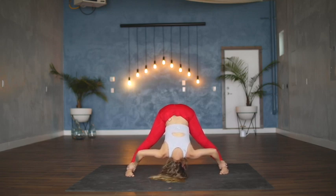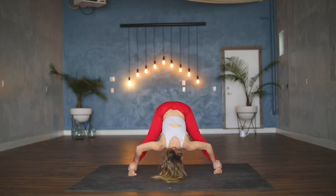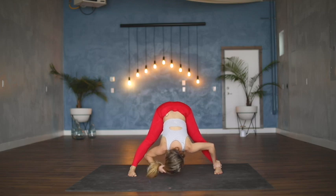If the head meets the floor pretty easily, walk the feet a little closer together. If you feel like the head is almost to the floor and you really want to get it there, you can walk the feet a little bit wider.